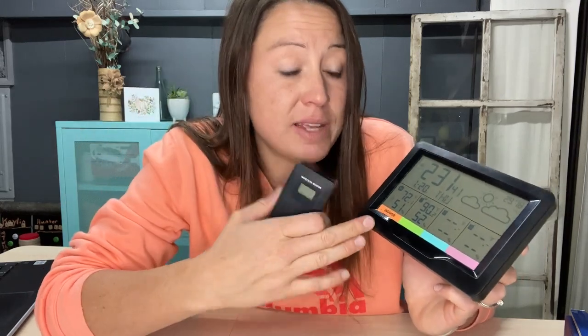Today we're looking at this multi-function weather station. These are really good to keep track of the weather and the temperature inside and outside your home. This one comes with three different sensors plus the main unit itself is a sensor, so it's going to tell you the temperature and humidity. They connect to the main unit automatically once you put in the two double-A batteries.